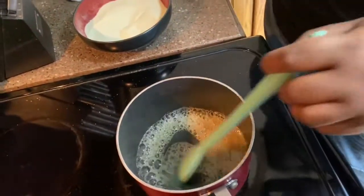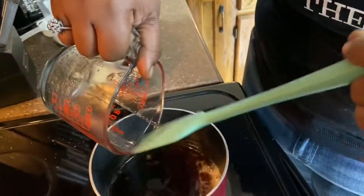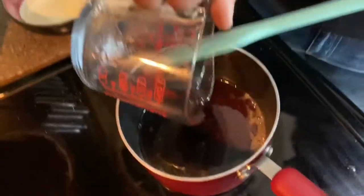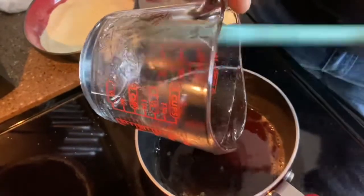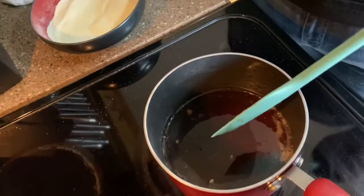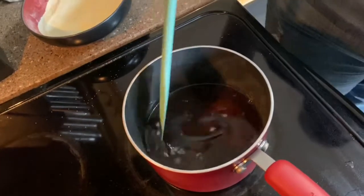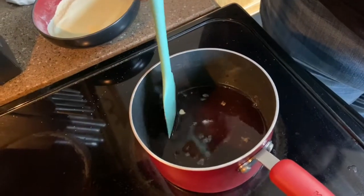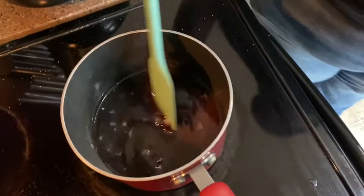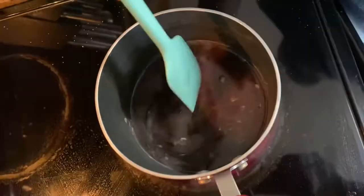Now that it's nice and melted, I'm going to add our bloomed gelatin. It actually smells really good — that's the elderberry. It kind of had a weird smell before, but now that we've mixed it with the honey it smells excellent. You want to just let it incorporate — we had a piece of gelatin that didn't all the way melt down, but have no fear, we're gonna get it.